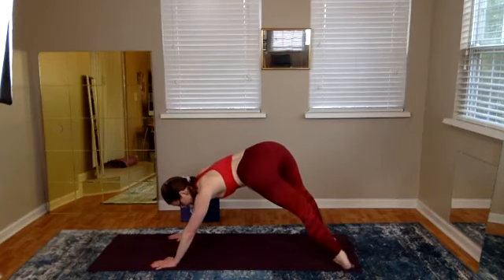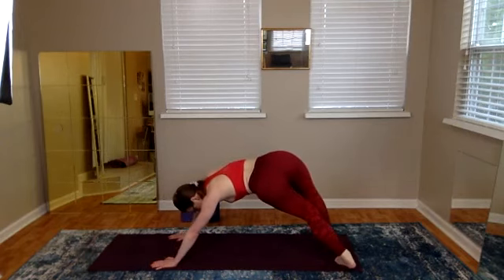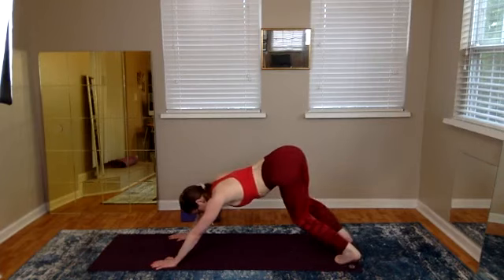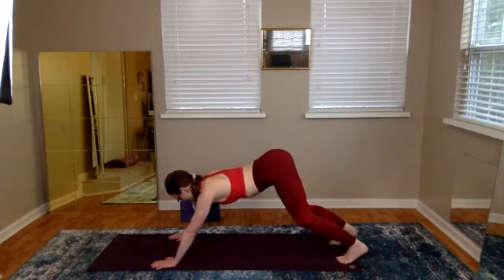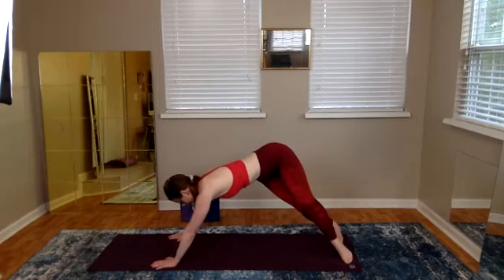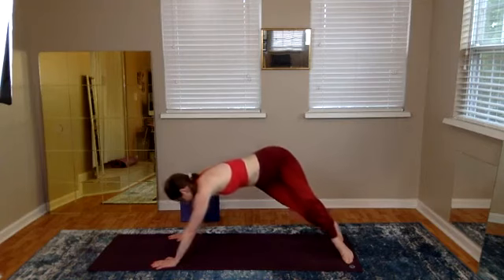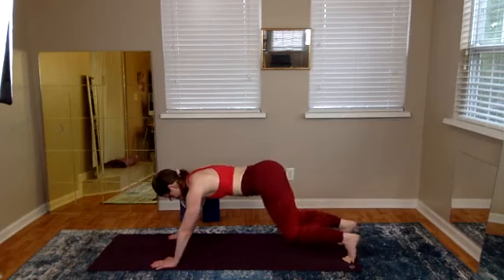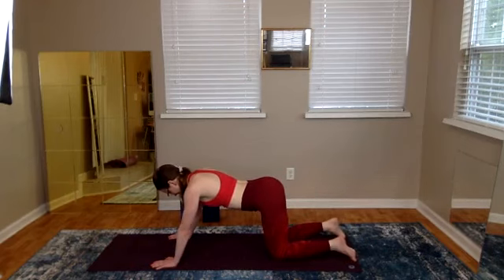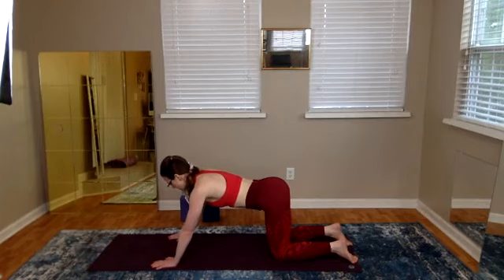Twisted cat — right toes and knees swivel to the right. Bring it back center, heels go back, toes stay down the whole transition. Twisted cat left — toes and knees to the left, stay high in the back, couple pulses. Then heels back, float your heart, knees come down with integrity. With mindfulness we lead.